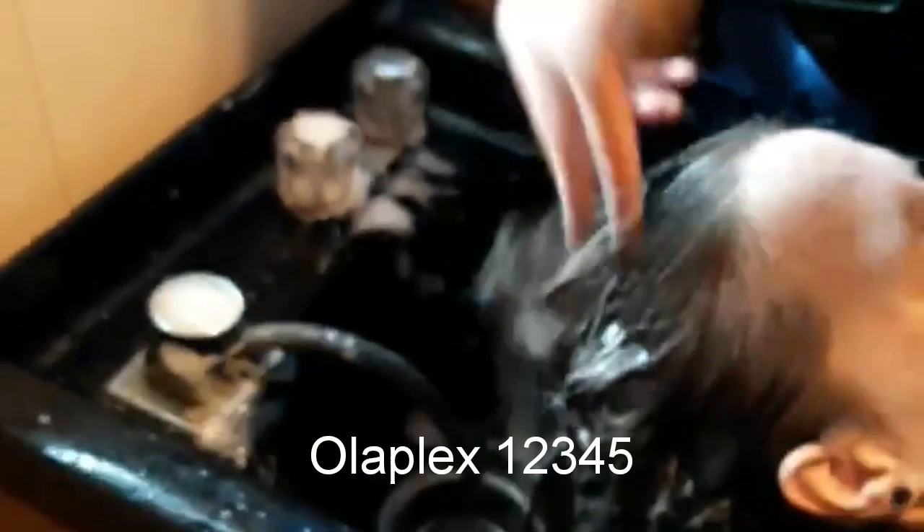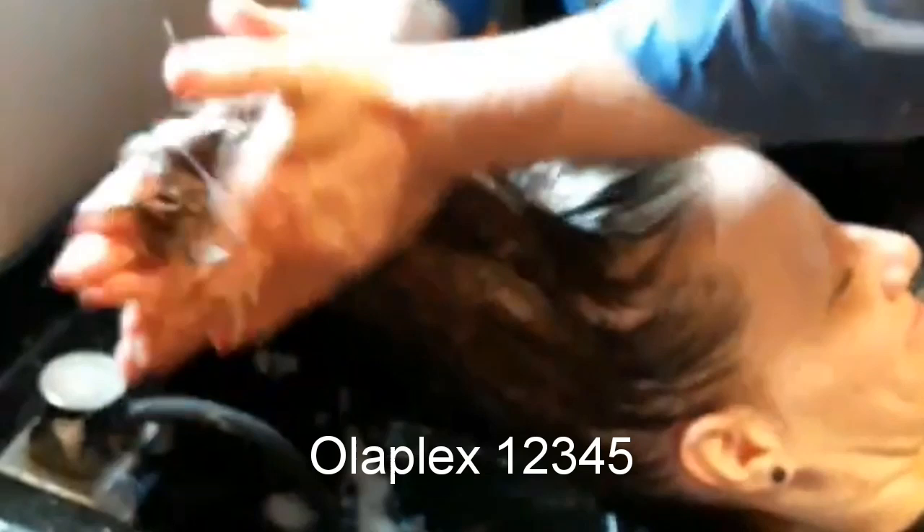I always use a little tiny dab of the number one Olaplex in all my colors. It just makes it come out that much better when you use Olaplex - it's just the top of the line product. I'm not getting paid for this, I just love it because my customers love it.